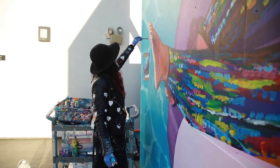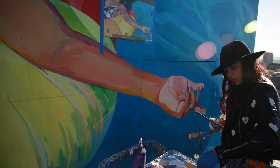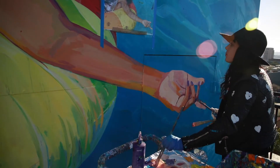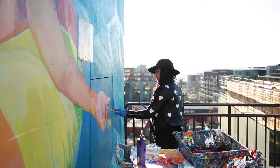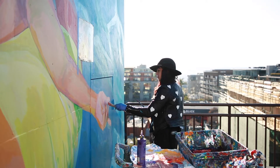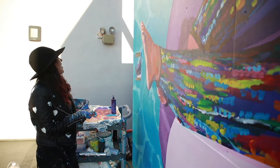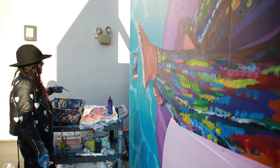I have a really clear memory of being two years old and painting a rainbow on a play school easel and deciding I wanted to be a painter when I grew up. My entire childhood I was always the painter or the artist of the class. All I wanted to paint was rainbows then, and now I'm painting this giant rainbow goddess on this wall.